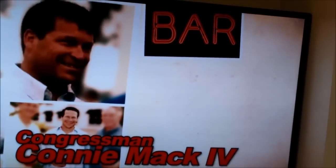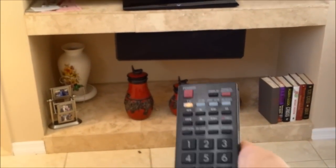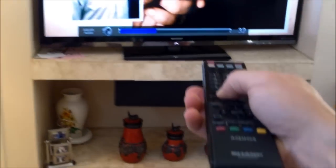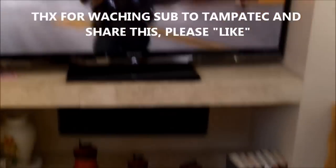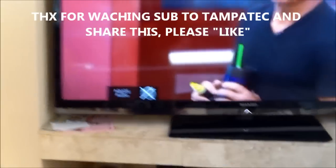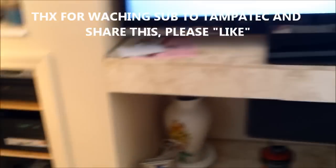It'll switch to the TV's CD input on the receiver. It takes about another five seconds to kick on the audio, so be patient. When you hit TV volume up it says 'Aquos audio' — everything's working. Even mute works through the receiver. That's it, that's how you do it!